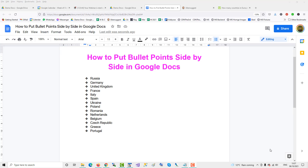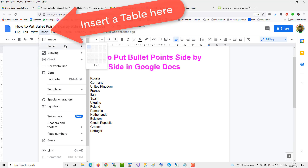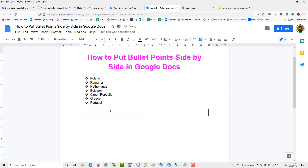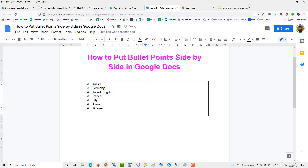To put bullet points side by side in Google Docs, I recommend using a table. Underneath the list, click Insert > Table and choose two columns. Then take half the list, put it in the first column, and put the remaining part of the list in the second column.